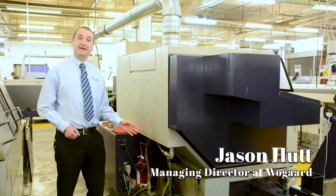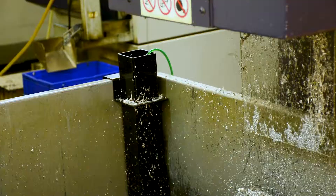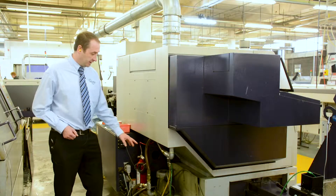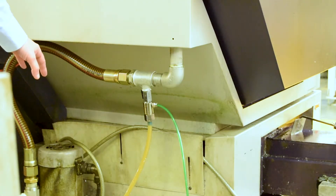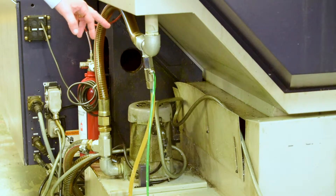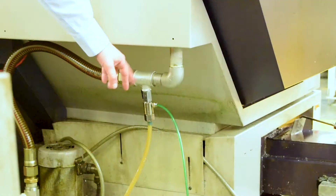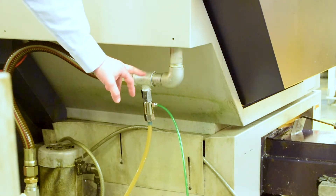Here we have a typical installation on a citizen sliding head machine. The unit has just been teed off from the normal all-around coolant oil pump — this is the main pump that feeds into the machine for cooling. We're just teeing off the unit in a nice, easy place to install it using the T system here.